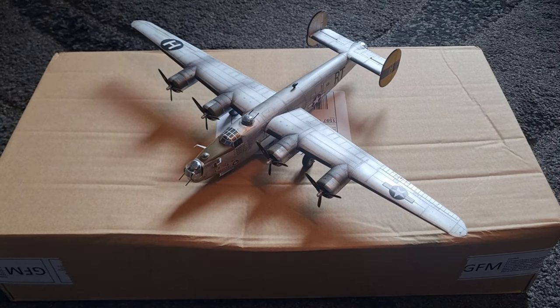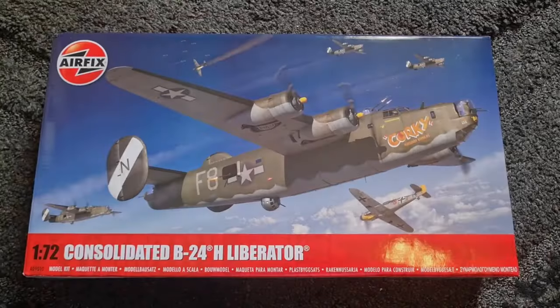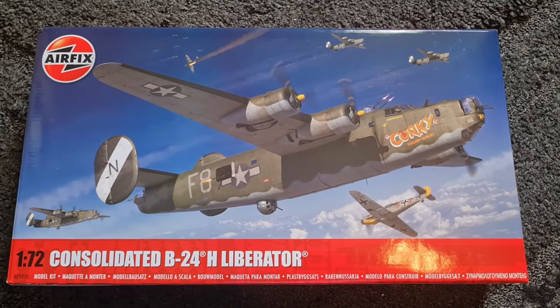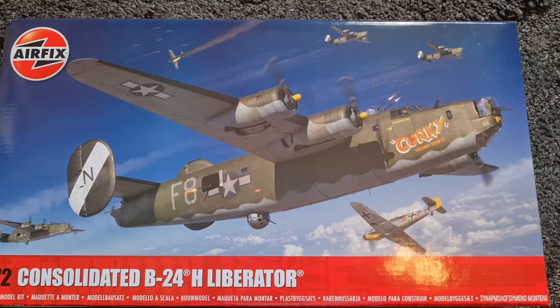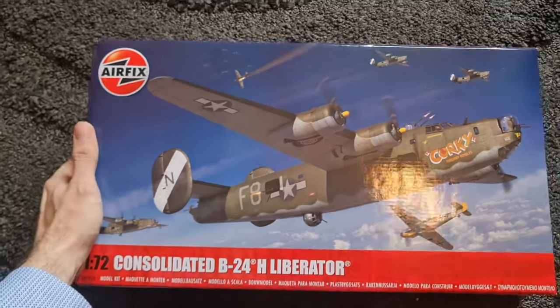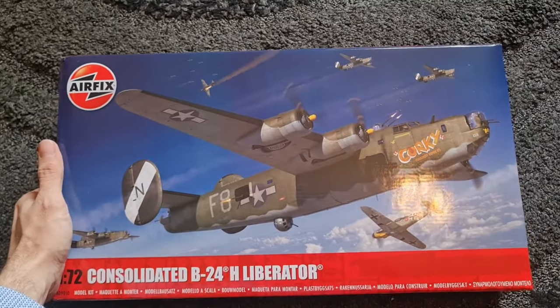Without further ado, let's have a little look inside the box. Well, first impressions - looks good. We've already seen this box art so we knew this was coming, but it's great actually seeing the box itself, and here's my hand to give you a bit of an idea how big this is.